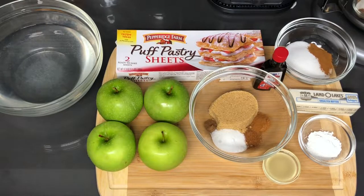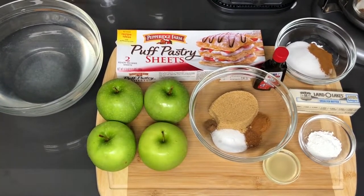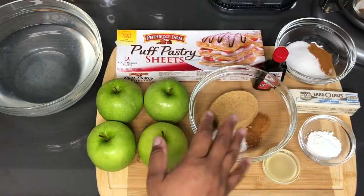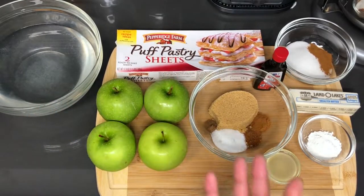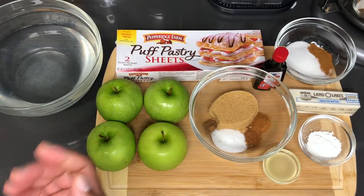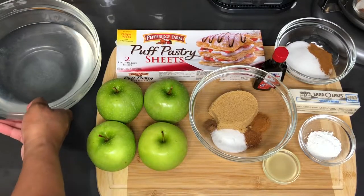Okay guys, so I'm back with another video and this one is very special to me because it brings back a lot of childhood memories of going to McDonald's and having one of the very best items on their dessert menu, which are the fried apple pies. Well, that's the way they used to make them, but now they bake them — and the fried ones were so much better.